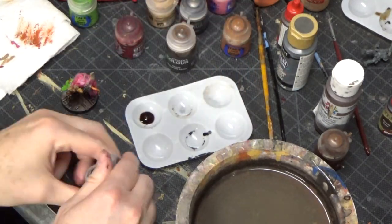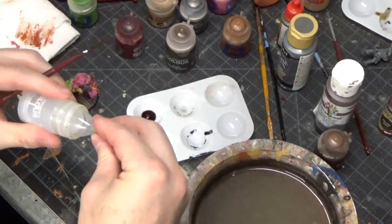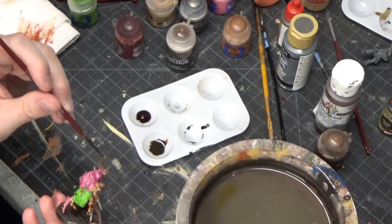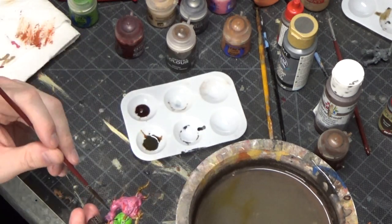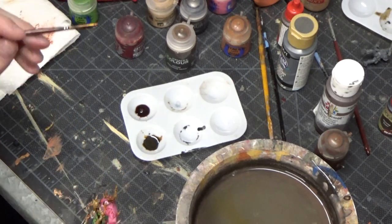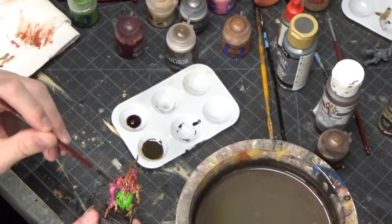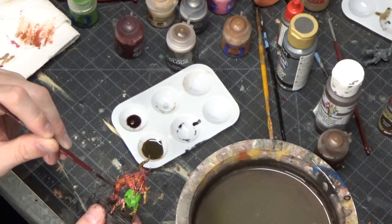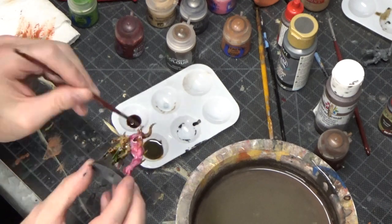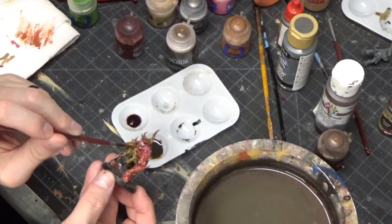Then we're going to move over to Snakebite Leather Contrast Paint, mixing it with some Lahmian Medium and using it as a wash instead of a contrast. This is something I experimented with in a different video, and I actually really like the contrasts when you add some Lahmian Medium to them and make them into washes. I'm using this over the pink flesh of the demon — I think it really turns out well. And then I'm also putting it on the green robes, and pretty much the whole demon is going to have this wash on him.